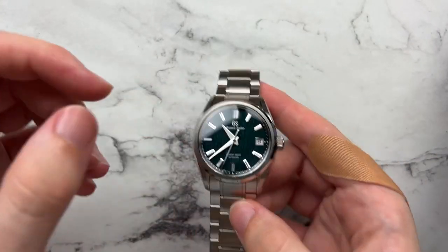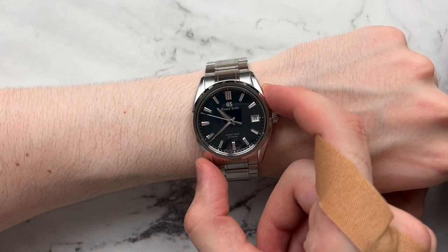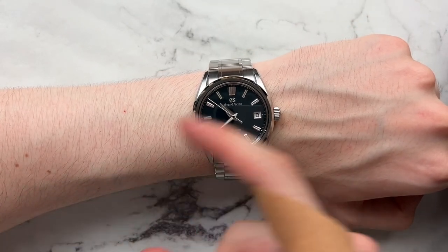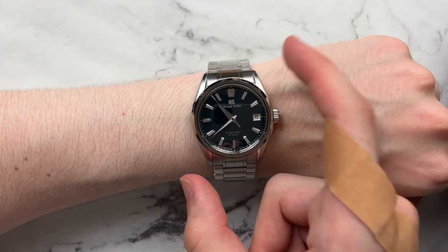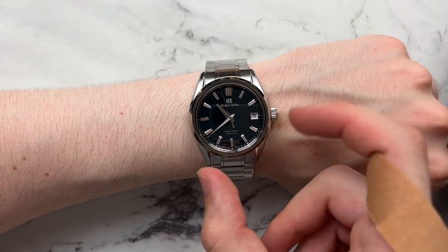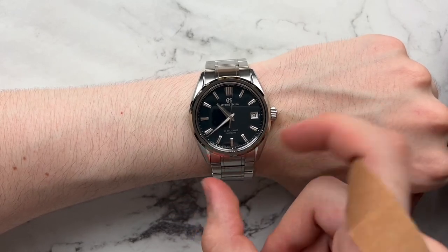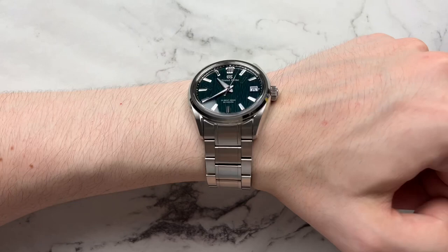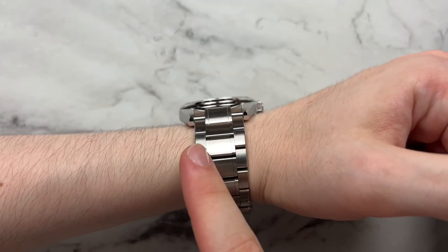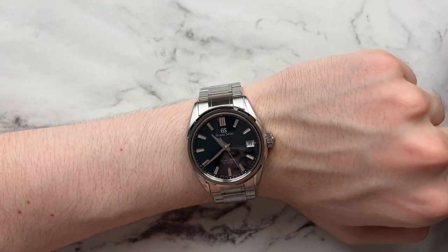Moving on to how this watch wears — here the GS is sitting on my six-and-a-half inch wrist and I think you can tell it sits pretty proportionally. It doesn't overhang the edge of the wrist and has a pretty short lug to lug. The lugs themselves are fairly thin, so it feels like a smaller case on wrist visually — until you get to the bracelet, which is very thick and adds that beefiness back.